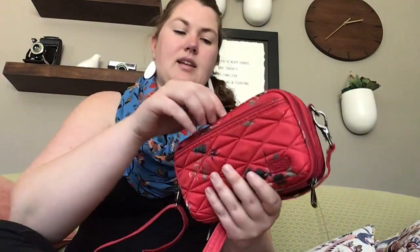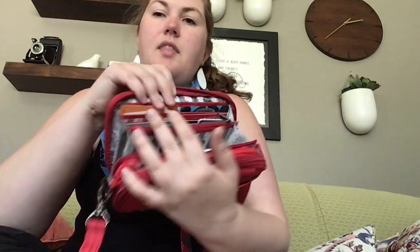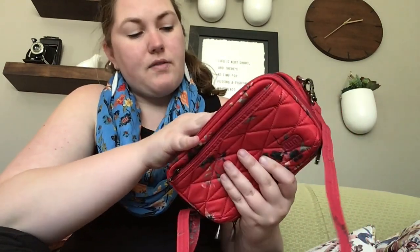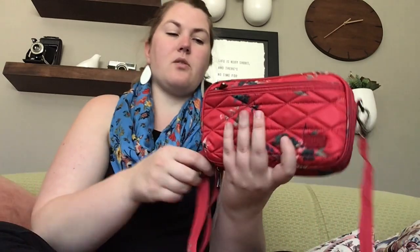The second compartment is the built-in wallet. In the middle section there's a little clear view window where I have my driver's license, with insurance cards behind it. Here's where I keep my four most-used cards, and on this side are frequency cards, and behind that is cash. Over here in this cargo pocket — which could also be a place to put my phone for easier access — I have coupons, frequency cards, and all those things fit right into that cargo pocket.